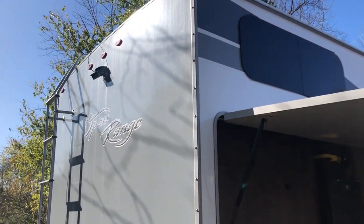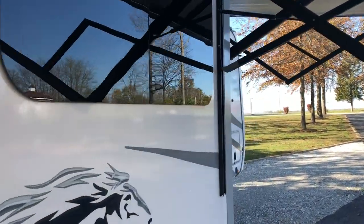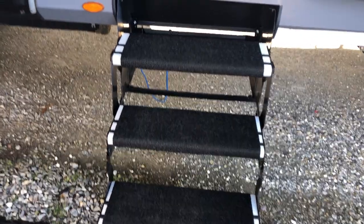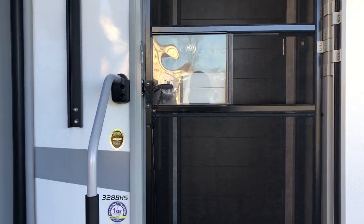There's ladder access to the walk-on roof. The frameless windows look really cool. Stair mats help keep dirt out of the trailer and make it a little bit easier on the kids getting in and out.